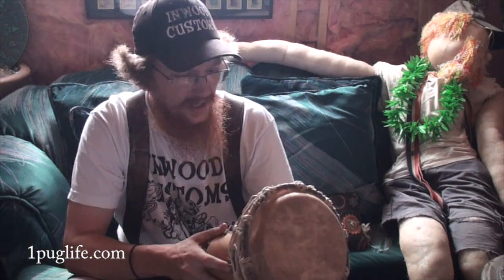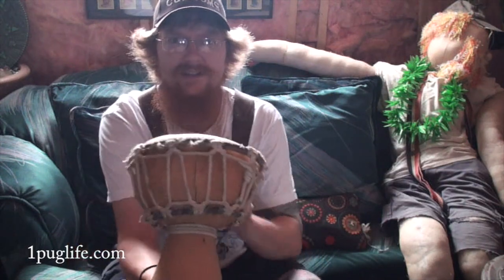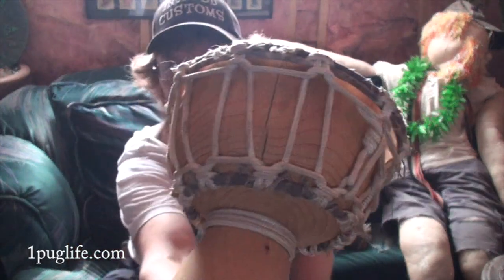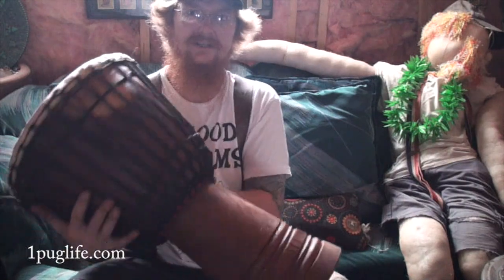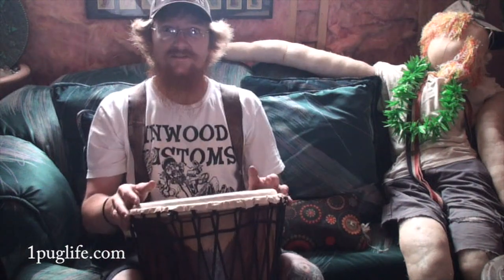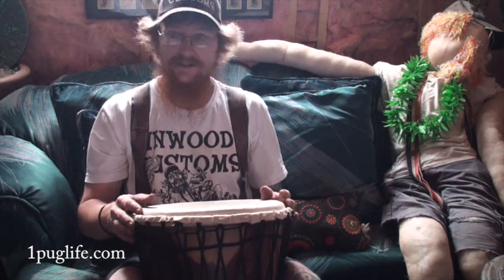I wanted to do a little demonstration — me and my pug just sitting on the couch. Notice this drum right here has got a big old crack in it. Listen — it rings a little bit but it's flat and dead, no resonance. This other drum has no cracks — hear how long it draws that sound out? That's resonance. You get the same thing with these Meze headphones.